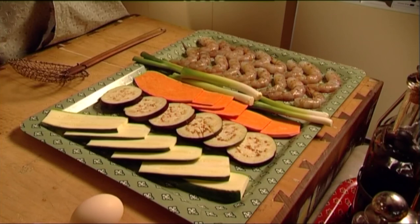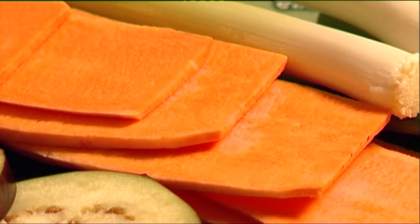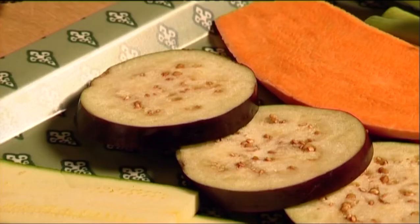Our selection of morsels includes peeled prawns, shallots, sweet potato, eggplant, and zucchini.